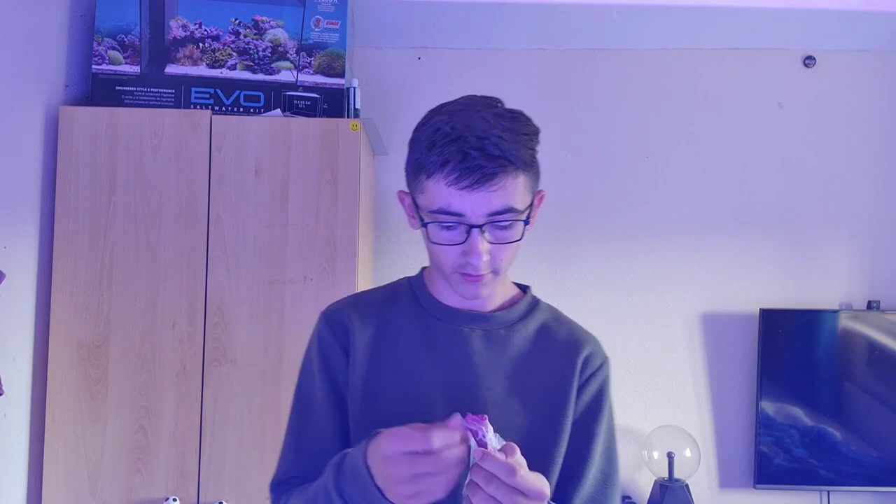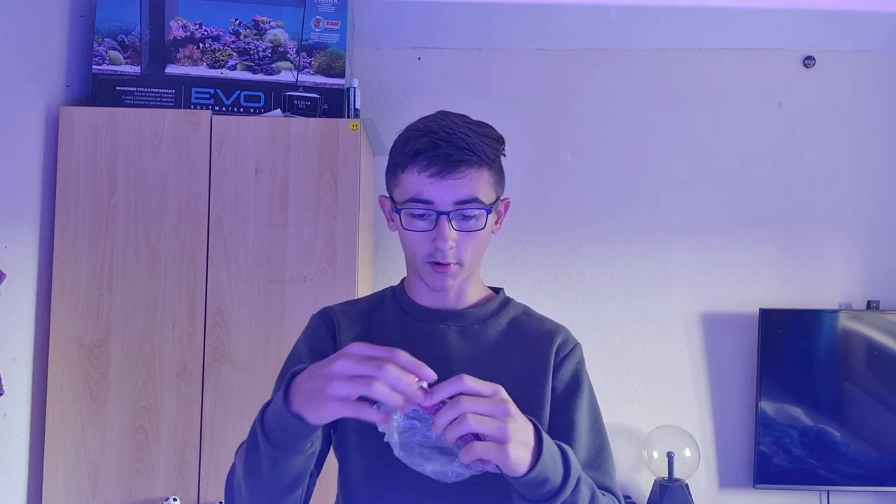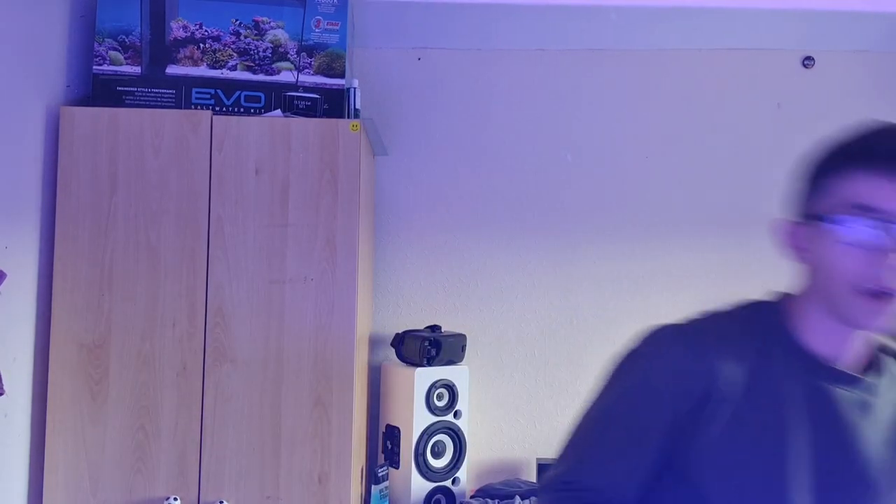Make sure the packets are closed up because these can harden if they're exposed to air for too long. They'll be alright for 5-10 minutes but if you leave them out for hours they'll start to solidify. Now we've got these two pea-sized balls of solution - smush them together in your hand, make sure they're completely mixed. Keep doing this for about one to two minutes.